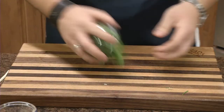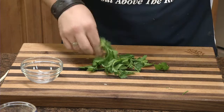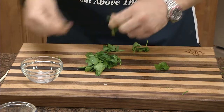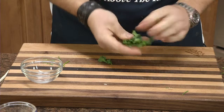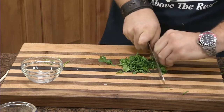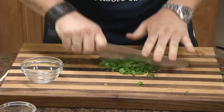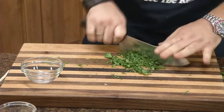One thing I want to chop here is this flat leaf parsley. Take out the bad pieces and try to omit those stems. Roll it up. This French chef knife here is really good for chopping up parsley.